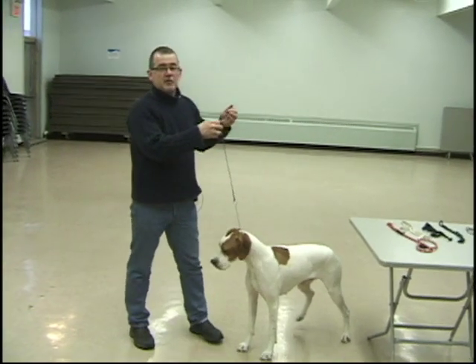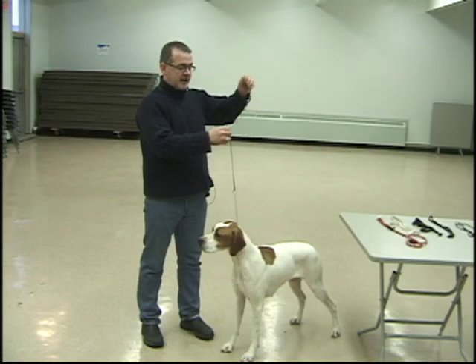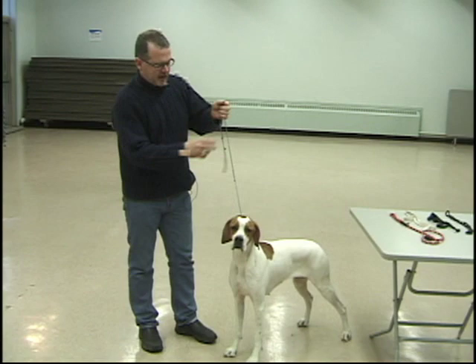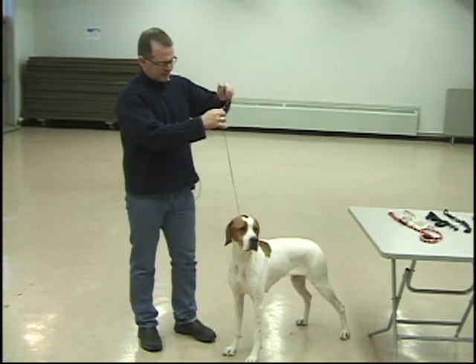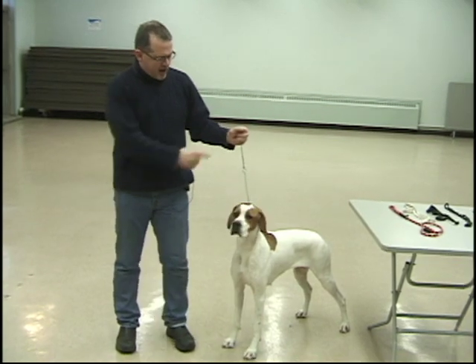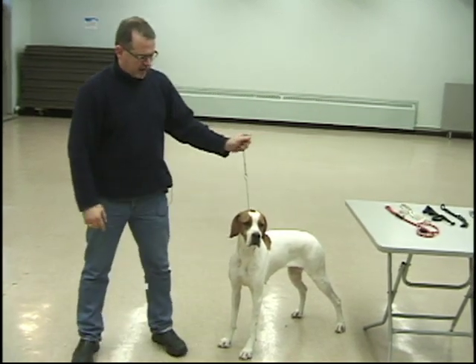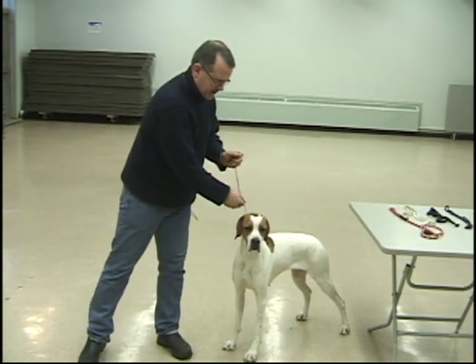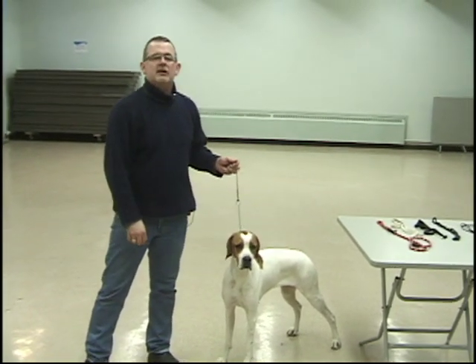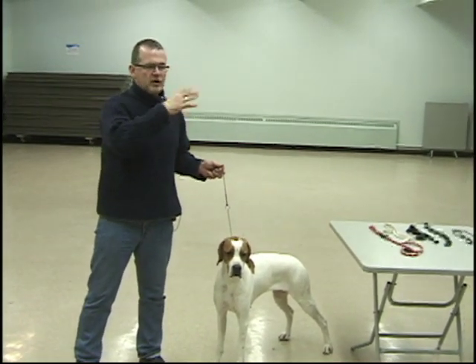What I'd also like to talk about is attention to detail on this lead. A lot of handlers will go around the ring and leave the tail out — I don't ever want to see that. Roll it all up into one ball and hide it in your hand. I don't want it any higher than about there. Remember, this is a signaling device — not a toe chain, not for dragging your dog around. This is for signaling your dog, letting your dog know what you want from them.